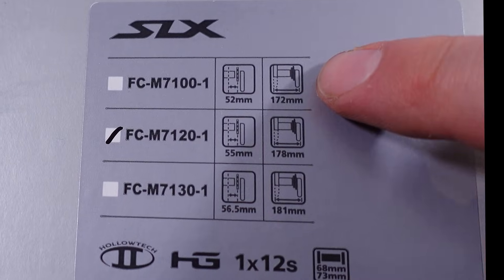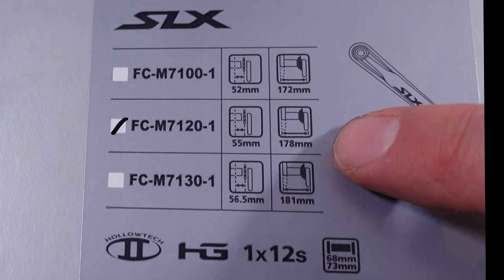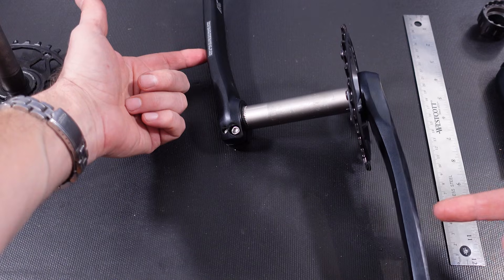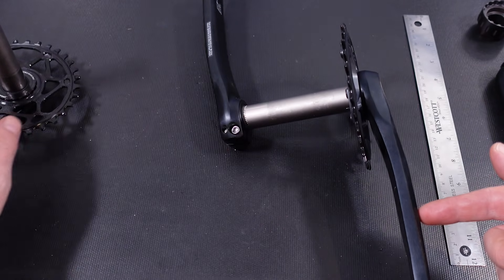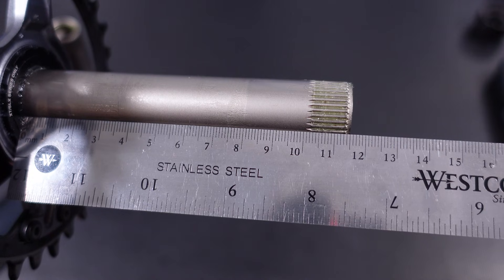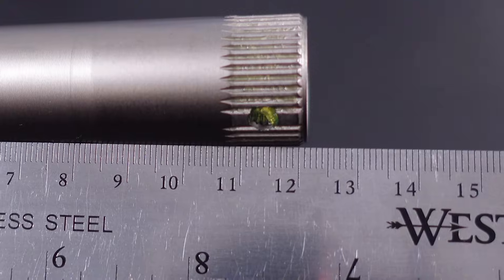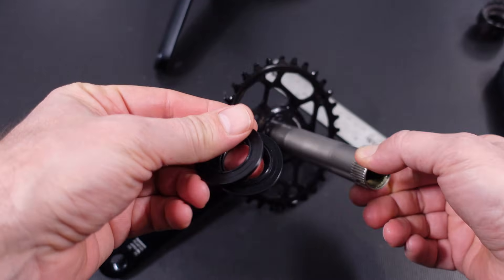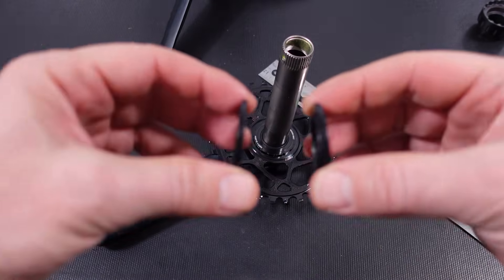The Q-factor difference between 7100 and 7120 is 6mm — 172 versus 178. The chain line difference is 3mm — 52 versus 55. Q-factor means the distance between the outside of each crank arm, so where your pedals get connected. This spindle should be longer by 6mm compared to my 7120. Measuring it: the 7100 spindle comes up to 115mm long and the 7120 comes up to 121mm long — so a 6mm difference, hence the two spacers provided with this crank set, each 3mm, that have to be installed on both sides of the bottom bracket.